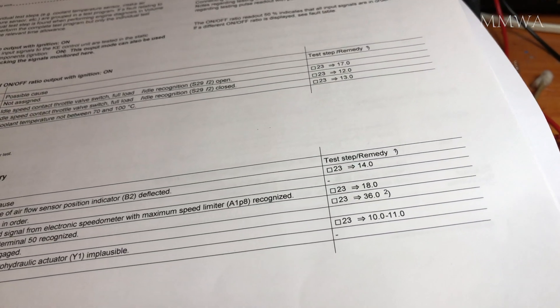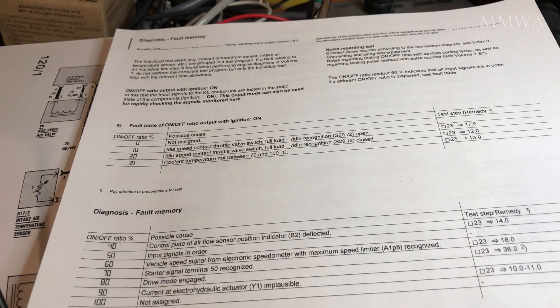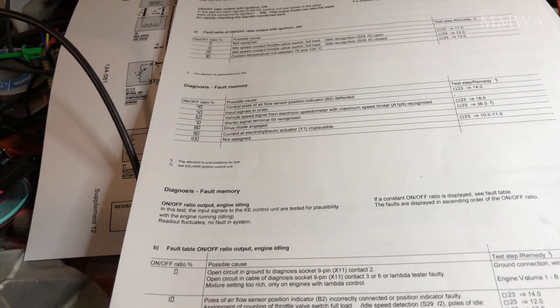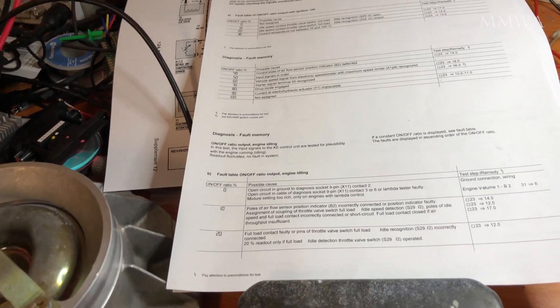I'm not entirely sure what that error means because there's no reference to it. That's with the engine not running and just ignition on. It knows the engine's not running because there is no TN signal input, which is the RPM signal from the EZL.